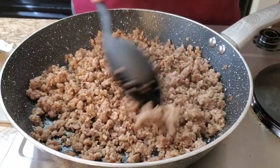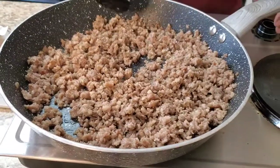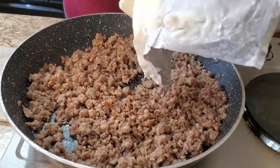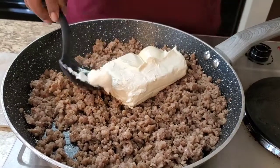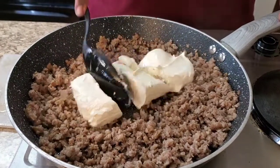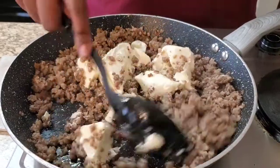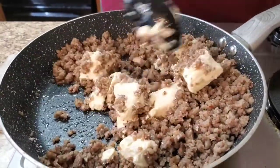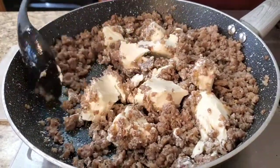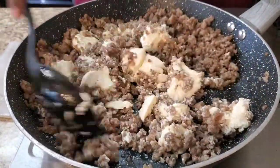Y'all see how it's all brown and crumbly — no big clumps in it. Now what we're gonna do is put that block of cream cheese in there. I let it soften by leaving it out for a little bit so it's easy to work with. Don't put freezing cold cream cheese in — it'll take you forever. See how easy it is to break up? I still got the pan on low so it can melt easy.